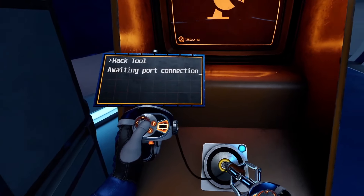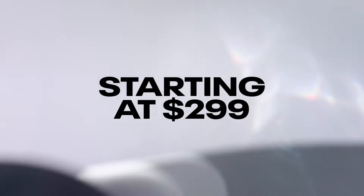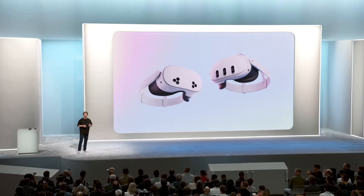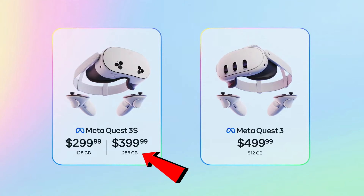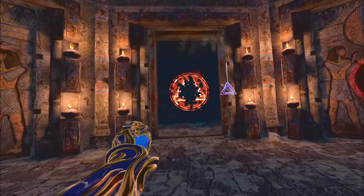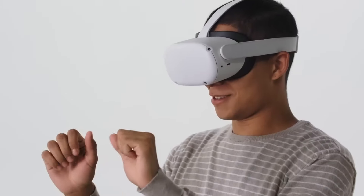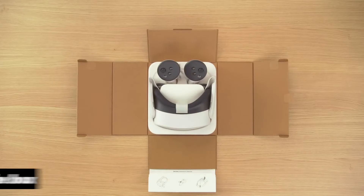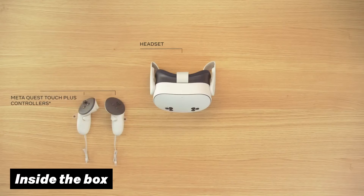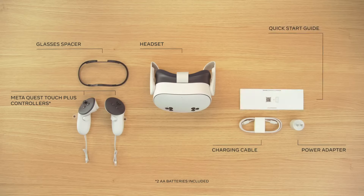That gets us to probably the main reason why people are interested in this headset: the price. Meta is aggressively pricing this headset at $300 — the exact same thing they did with the original Quest 2 launch. These $300 will get you the 128GB model, with the option to get the 256GB model at $400 instead, which could be useful if you need extra space for big VR games. Taking into account how much time has passed since the Quest 2 launched and how much better the tech has gotten, this price tag came as a quite pleasant surprise. Inside the box you will also find the Touch Plus controllers with two AA batteries, a glass spacer, a charging USB-C cable and power adapter, and your start and safety guide.